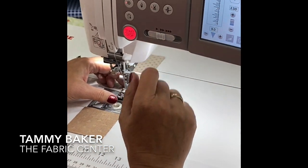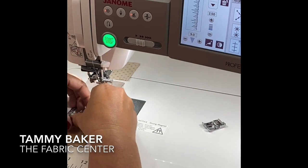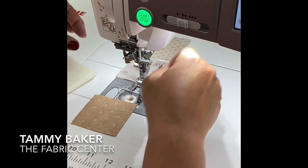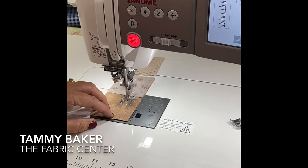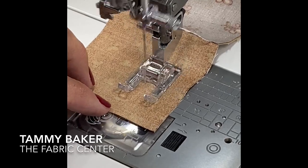If I choose the applique stitch a couple of times, it's the same stitch but it's different. I'm going to put on my F foot — the machine tells me what foot to use, which is nice. It sets my tension for me and does everything it needs to do. With the hand look stitch, I can do a bunch of applique in a short amount of time and it looks like I did it by hand.